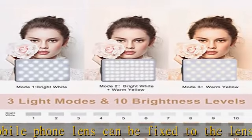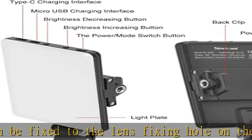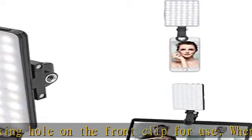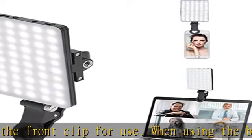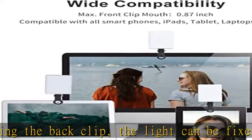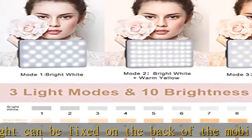The selfie light has three light modes: bright white, bright white and warm yellow, and warm yellow, which are provided to meet your various usage needs, allowing you to be charming in any situation — such as makeup lighting, selfies, video recording, video conference, vlog show, and live streaming.